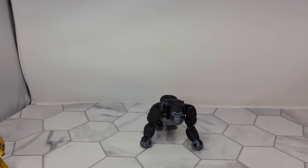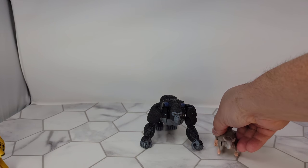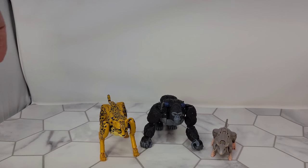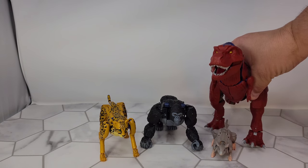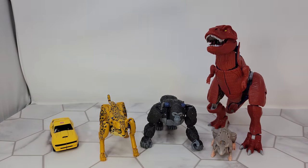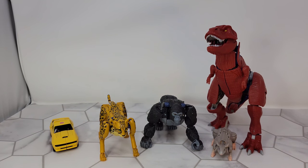Let's take a look at him next to some others. Here he is next to his little buddy Rattrap, here we have Cheetor, and let's try if he'll stand up next to a T-Rex.